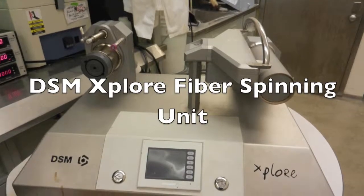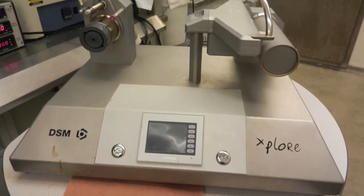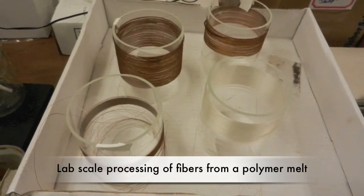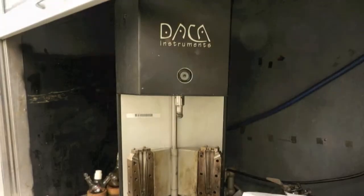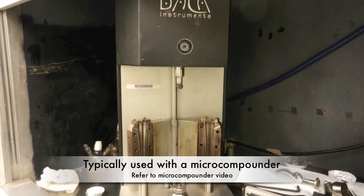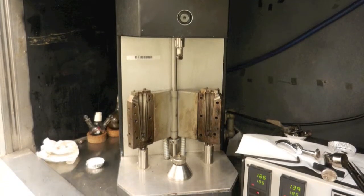The DSM X-Splore fiber spinning unit is used to collect small amounts of monofilament material. This system helps with lab-scale research for processing fibers from a polymer melt. It is typically used in conjunction with a micro-compounder, which is used to blend and mix the polymer. Please refer to the micro-compounder video to learn about it.